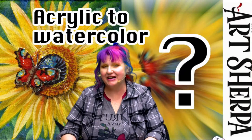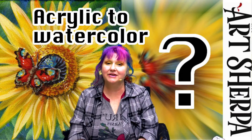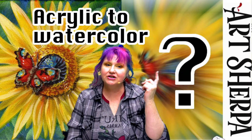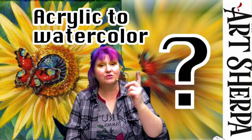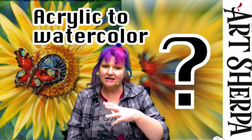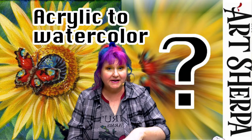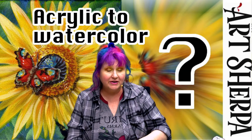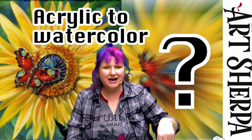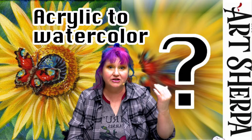Hey everybody, it is Cinnamon Cooney, your Art Sherpa, and tonight it's Watercolor Wednesday where I'm gonna show you live how to turn this acrylic painting into a watercolor painting. On the mic is my husband John, as I explain the process of creating this design in watercolor step-by-step so you can paint along with me at home. John's gonna make sure the cameras are pointing at the colors I'm mixing and the techniques I'm describing.